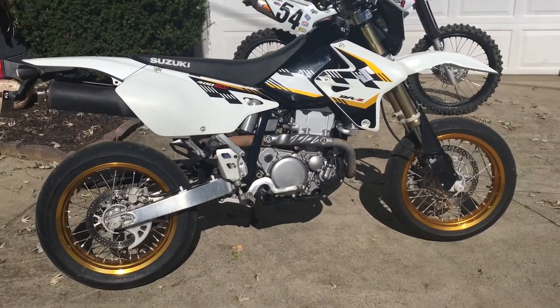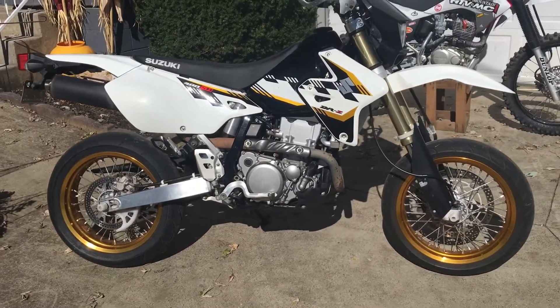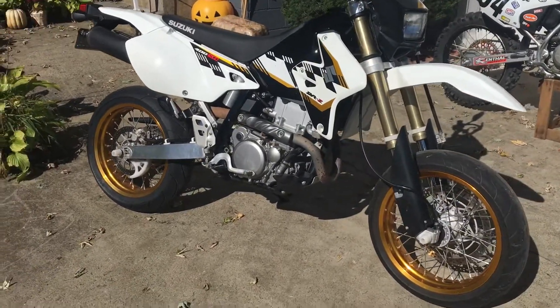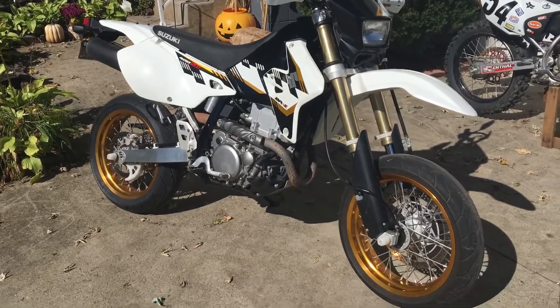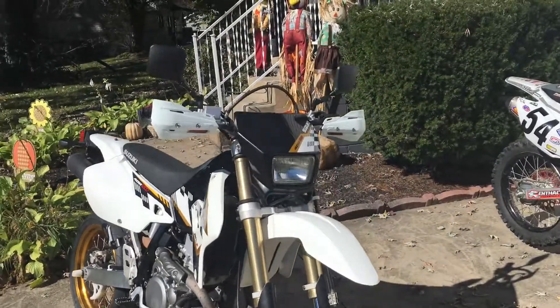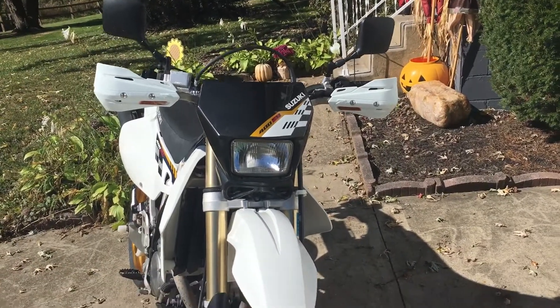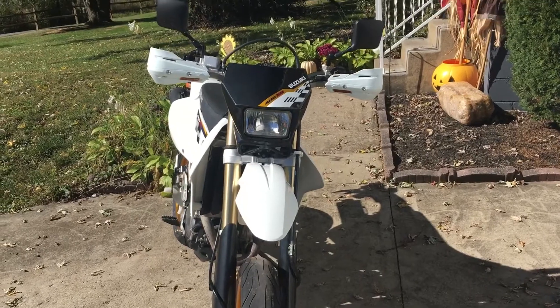Just got it, this is the way it came. It's a 2015 — let me show you guys what it looks like now before all the mods I'm gonna do. It came with the Zeta hand guards which have the integrated blinkers on them.